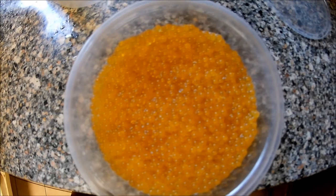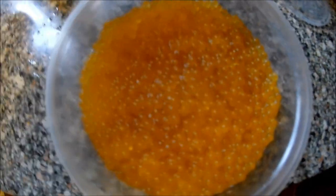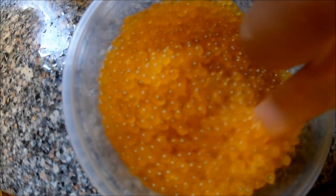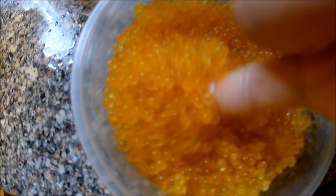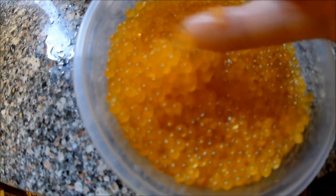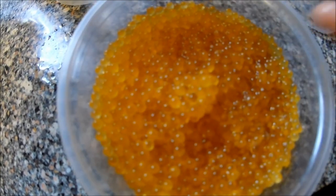This is rainbow trout ikura — not masago, not regular ikura. It's called rainbow trout caviar. Beautiful, nice golden color — nice nice nice!